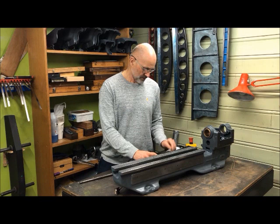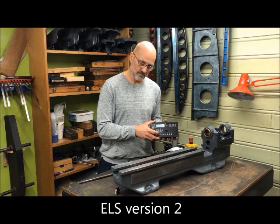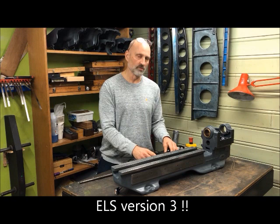I want to discuss a little bit more about the electronic lead screw. On my Super 7 MK1 I mounted the ELS version 2, and as I've shown before, I have implemented deactivation of the stepper motors by individual switches.